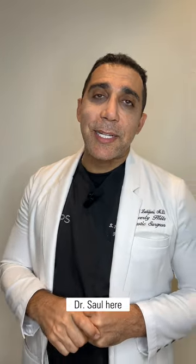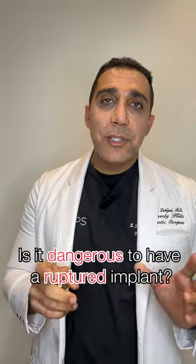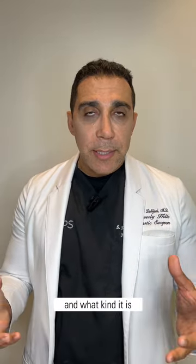Hi, everyone. Dr. Saul here. One of the questions we've been asked is, is it dangerous to have a ruptured implant? Well, that depends on how old your implant is and what kind it is.